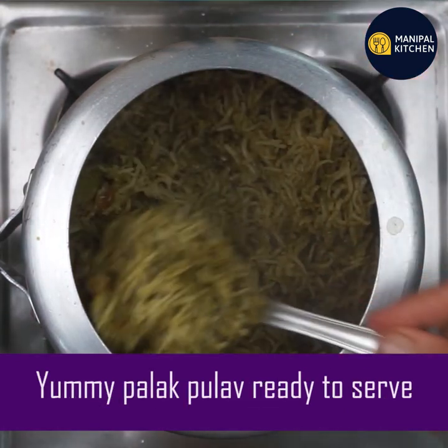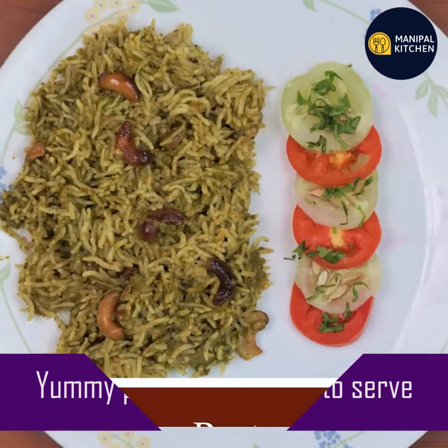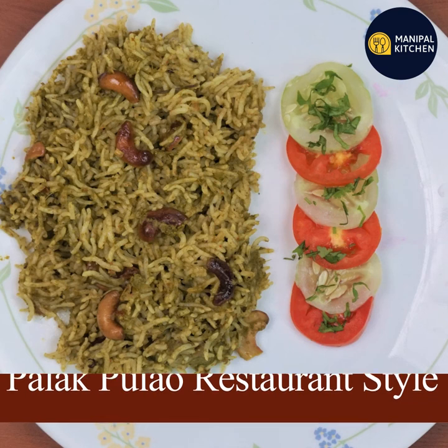If you want to make it a good taste, you can enjoy it. Enjoy this recipe. If you want to share with friends and subscribe to my channel, everyone — Namaskara.